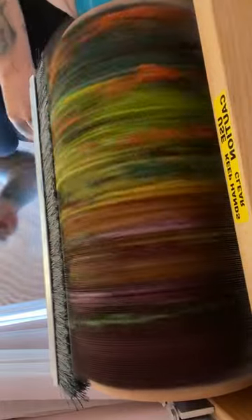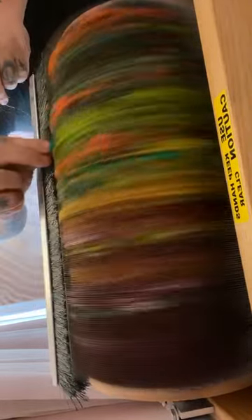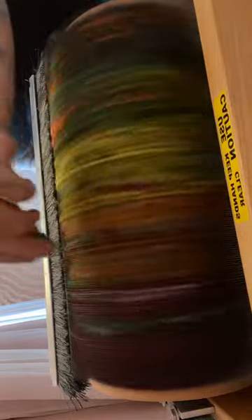Now I'm going to take my neps — wait, let's pop a little emerald on over here, here, here, and here. Now I'm going to add my Angelina fiber. I'm going to take this and add it under the drum for a diffused effect — so green, the copper, and the deep blue.